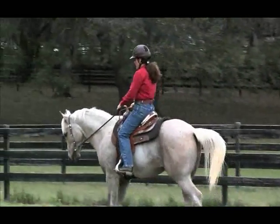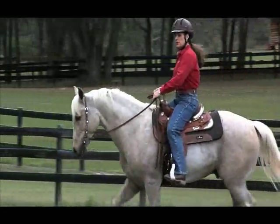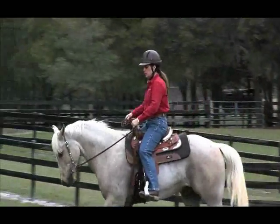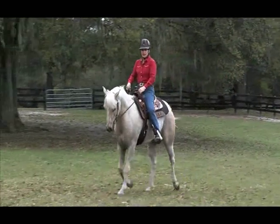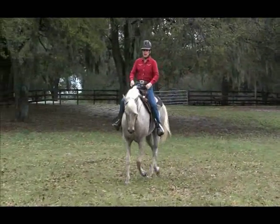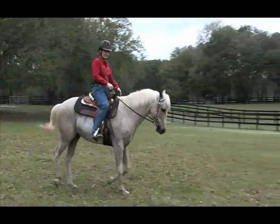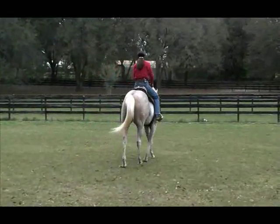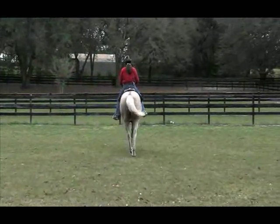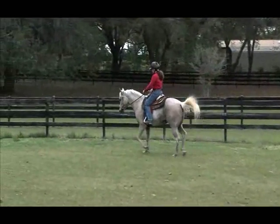I don't like his habit of just stopping whenever he wants. A horse's job is to go where I point him and at the speed I dictate, and he should maintain that direction and speed until I tell him to do something different. I'd like to see Diane be a little bit more assertive with him and actually get after him when he stops on her.